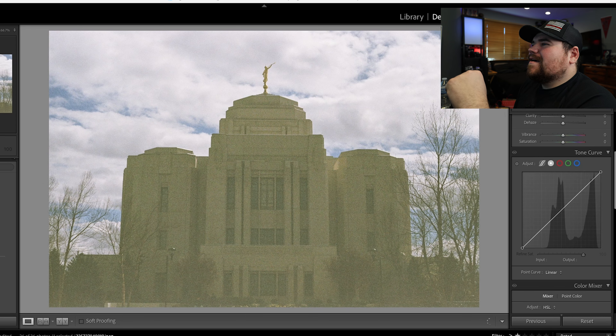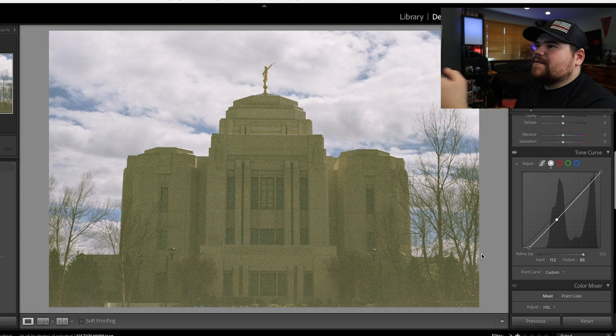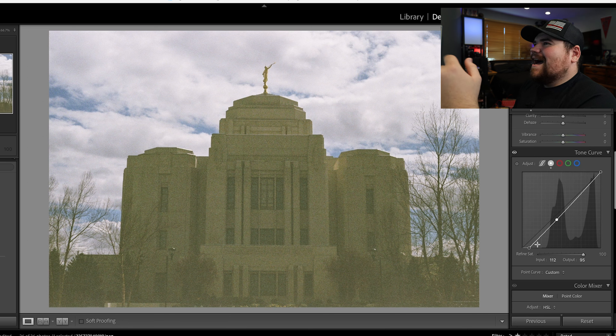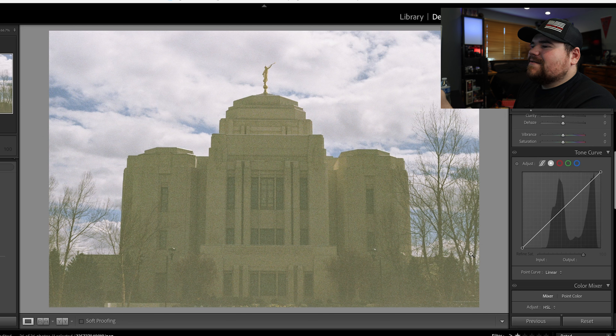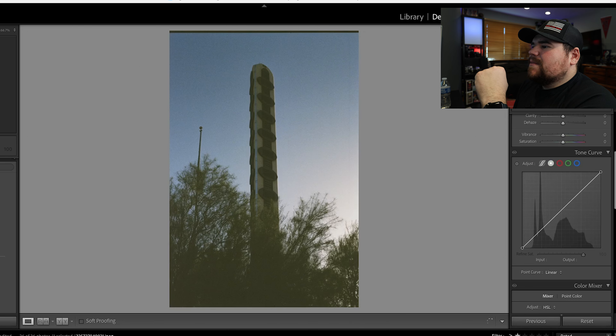Next photo — this is a weird one. It's kind of washed out. Even if I darkened it — yeah, this is a fail, a failed attempt. I don't even know what I did wrong. If you know what I did wrong, comment down below. I can't tell — I'm pretty sure I underexposed it, but it looks bright. If you guys know where I messed up on this, let me know. Next photo: same thing, underexposed as well. Yeah, I have a problem with underexposing.